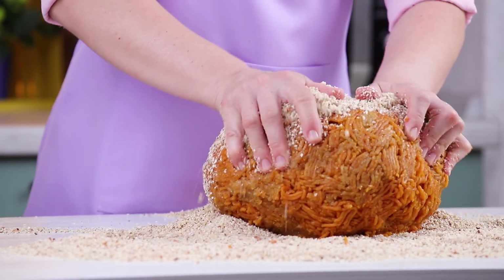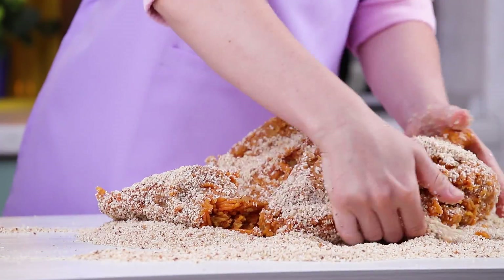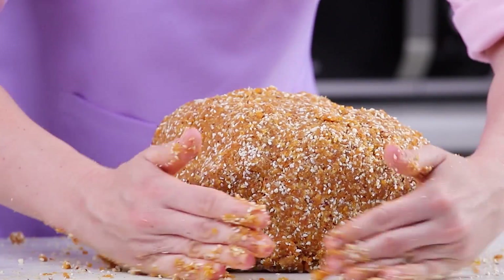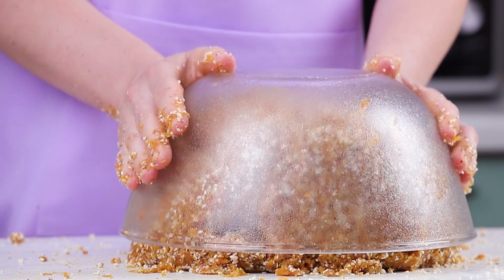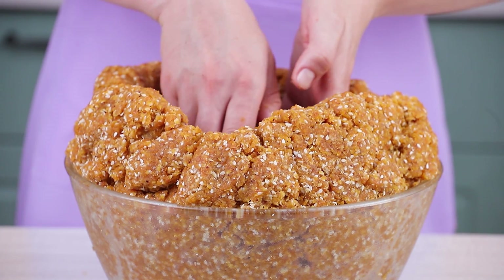Combine nuts and cherries with apricots. Put the cherry cranberry ball in the center.